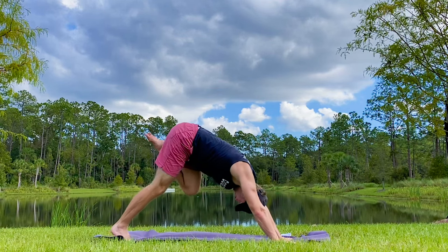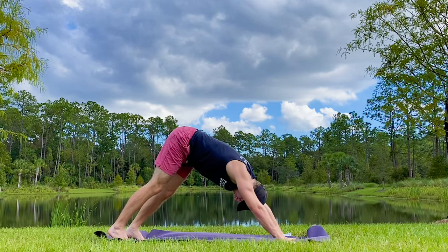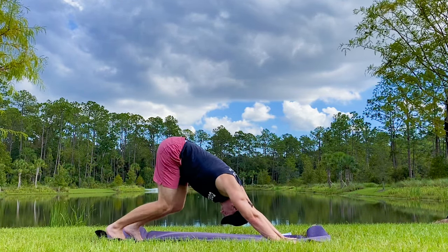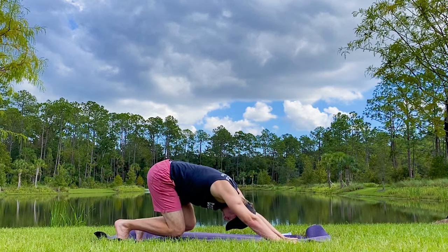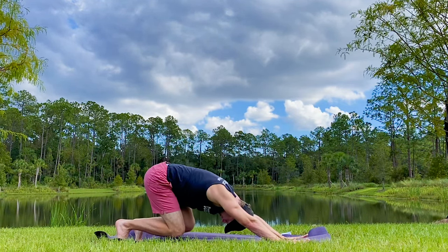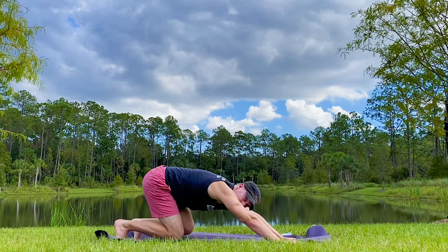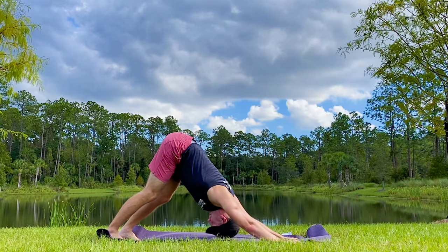Stepping back to downward facing dog — shake out the legs. Holding the poses a little longer can lock up the legs in the best possible way, so we shake it out. In down dog, we're going to inhale, bend the knees, then exhale and lengthen. Smush those heels as far down as you can, let the upper body stretch. Bend and lengthen — doing some great work on your hamstrings, up into your glutes, backs of your knees and your calves.